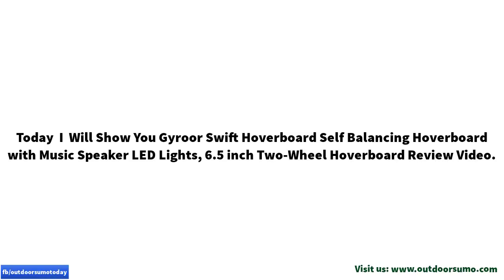Today I will show you the Gyror Swift hoverboard — a self-balancing hoverboard with music speaker and LED lights — in this 6.5-inch two-wheel hoverboard review video.